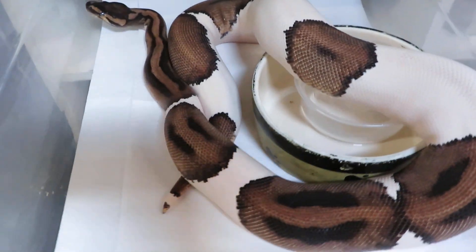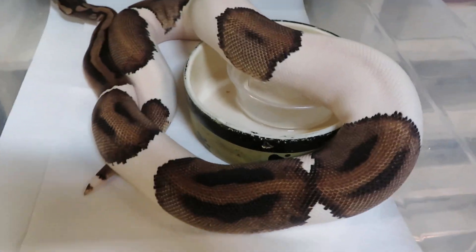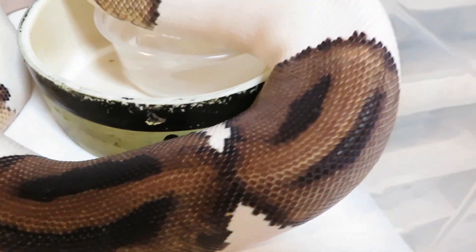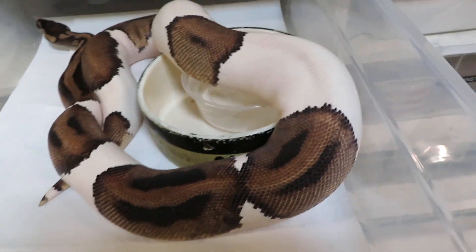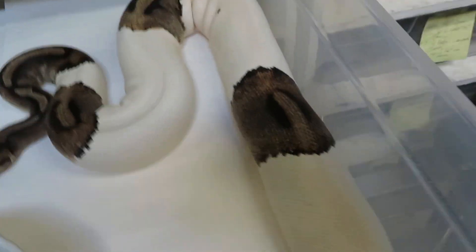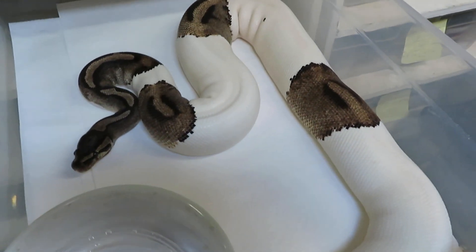Here's another mid-range to high white female. This particular one is 100% het for clown — I love the black bordering. Again, this is all from the yellow-striped PIED line, which is where most of my PIEDs come from. And here we have another one. As you can see, they're all about the same amount of white, maybe with a little variation, leaning slightly toward the higher white side.